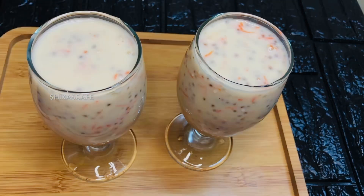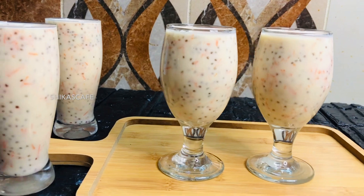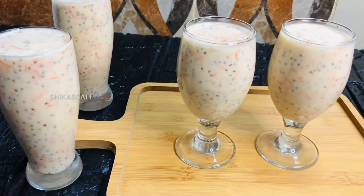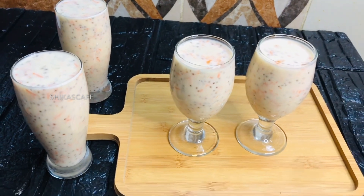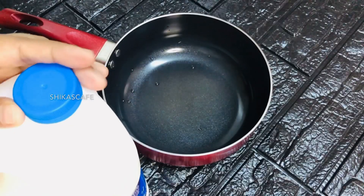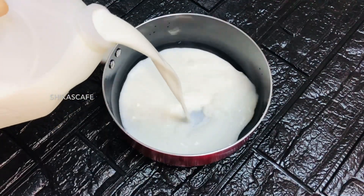We are going to give you a good taste of the drink. We will put a saucepan on the stove. I just want to add 1 liter of the drink.